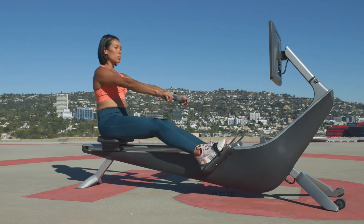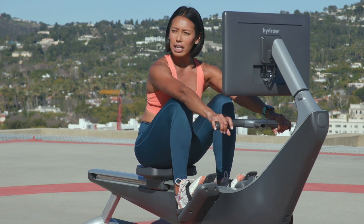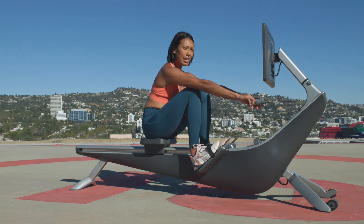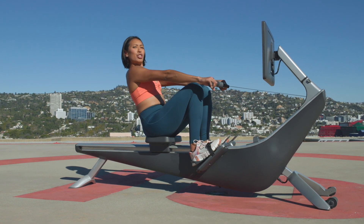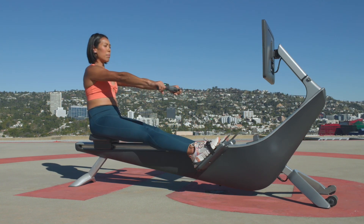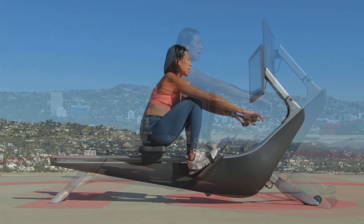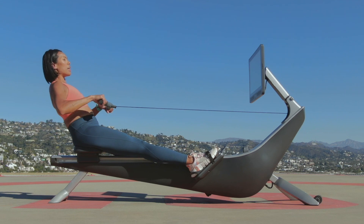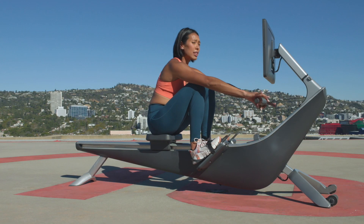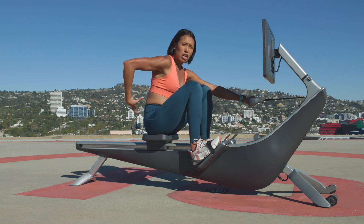Slowly move forward to the catch position — this is a major don't when it comes to hip pivot. You don't want to pivot at the catch. We want to keep that same angle of the body until you reach the end of the stroke, and then you pivot at the end. You don't want to pivot at the catch because that's where the greatest load is, and you want your glutes to take it, not your back.